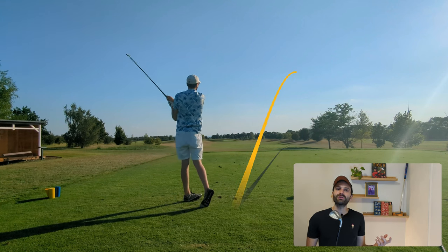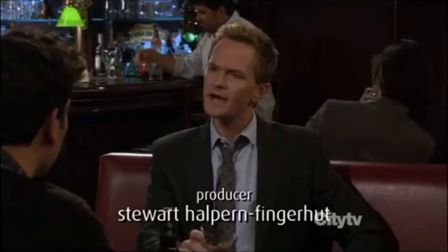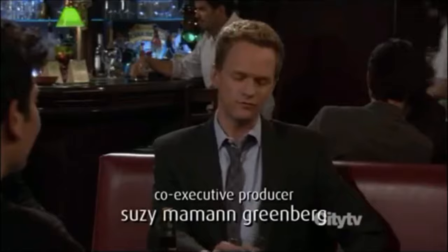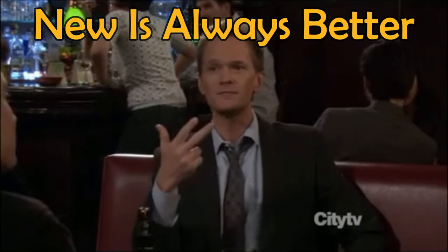Hello fellow golfers, today we're going to talk about the old but super cheap TaylorMade iron set. I know you love old stuff no one cares about, but I'm going to give you four words to live by: new is always better.